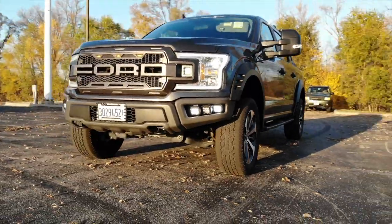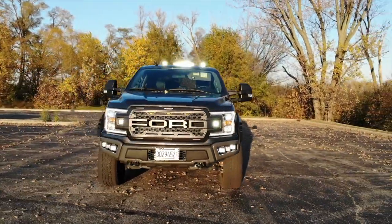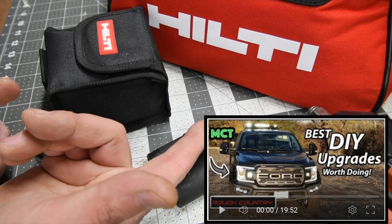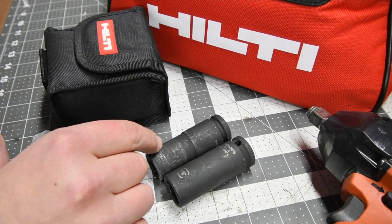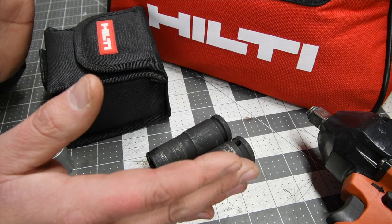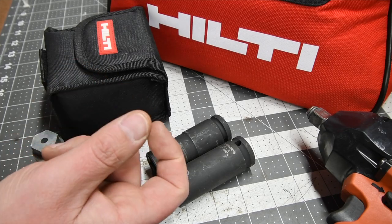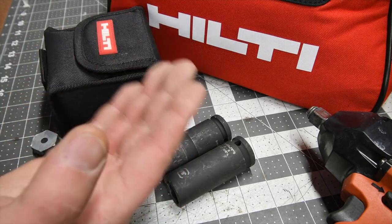I actually completely modified the truck myself, and one thing I added is two inch wheel spacers. One thing you're actually supposed to do after you install two inch wheel spacers is, after a certain amount of miles — between 500 and 700 — you have to check those wheel spacer nuts to see if they're still tight.